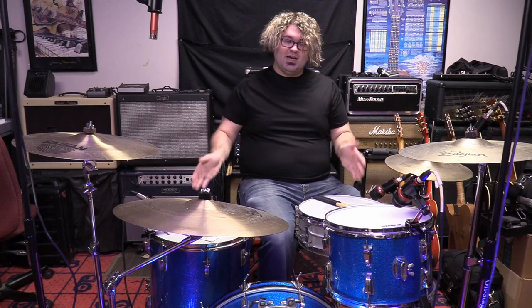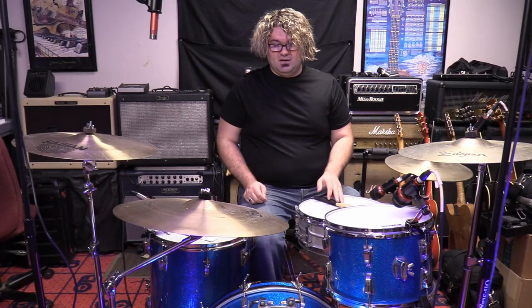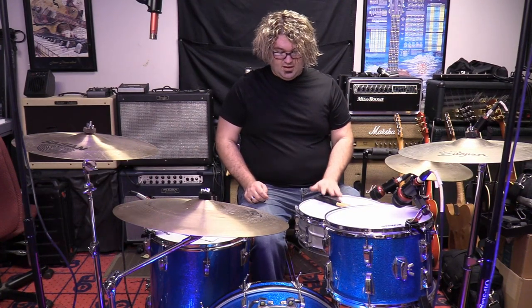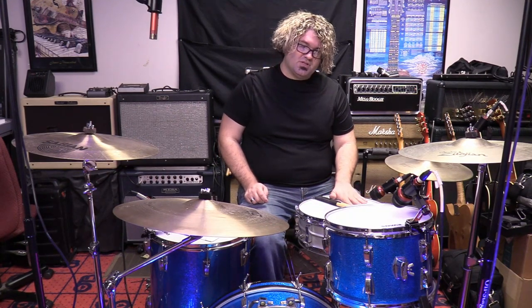Hey guys, welcome to Bright Heart Studios. I'm Ryan. I'm sitting behind this beautiful Ludwig 1967 Hollywood kit. Running at four-piece right now — it does have another tom with it. Ludwig 1978 acrylite snare with a remote controlled sound head on it.